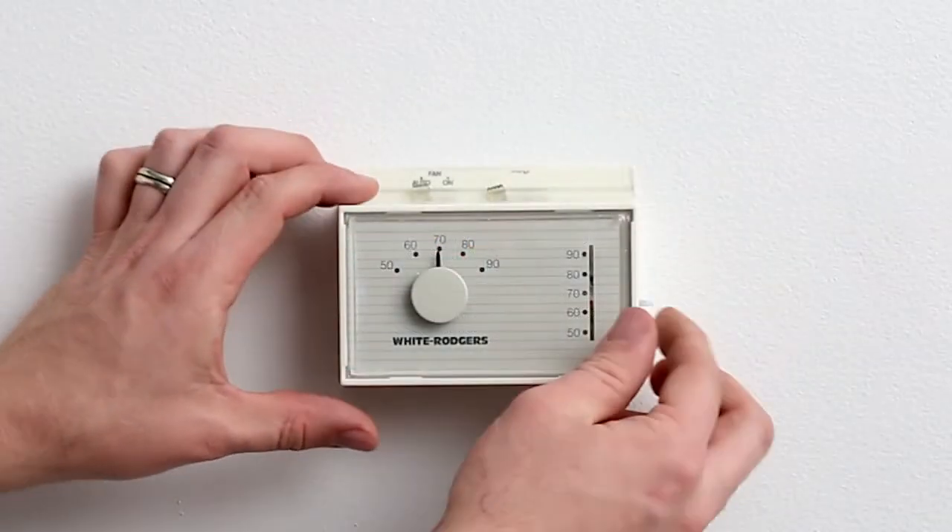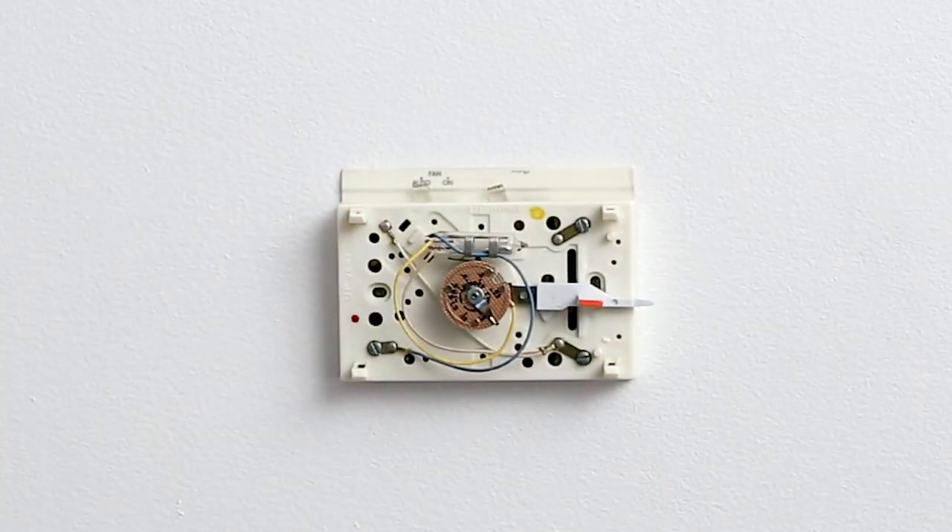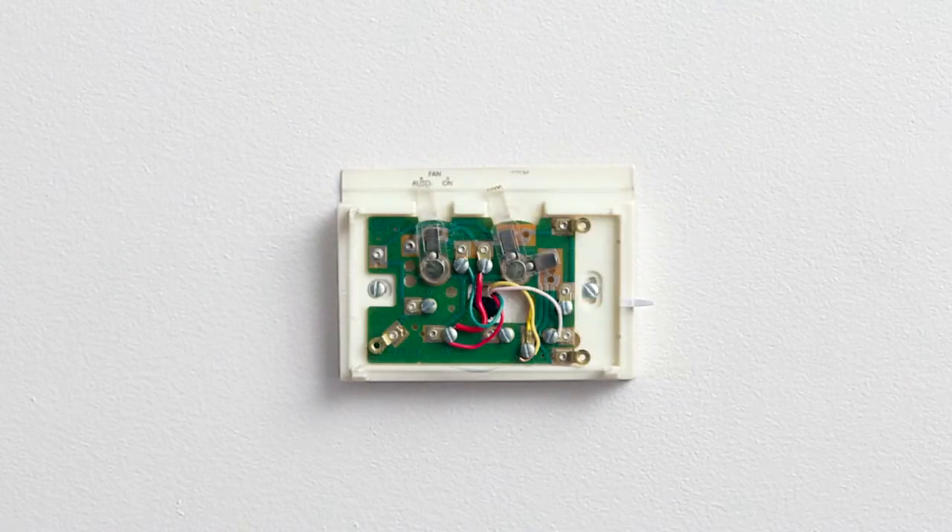If you can't see the wires coming from your wall and attaching to the thermostat terminals, you probably have an additional plate that needs to be removed with a screwdriver. Once the additional plate has been removed, you should see the wires.